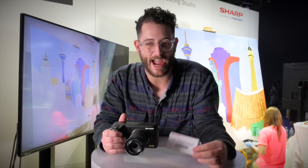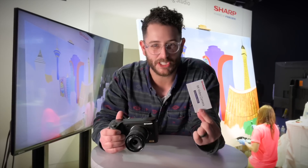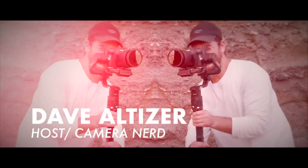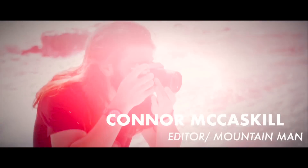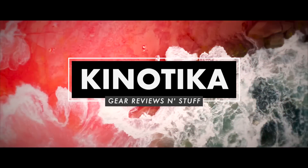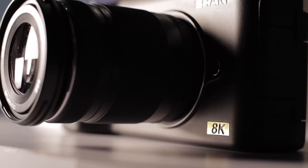What's cooking, everybody? Dave Altizer here at the Sharp booth, and we're looking at this new prototype 8K camera. Connor, the everyday dad, and I were just walking past the Sharp booth, and this camera caught my eye.